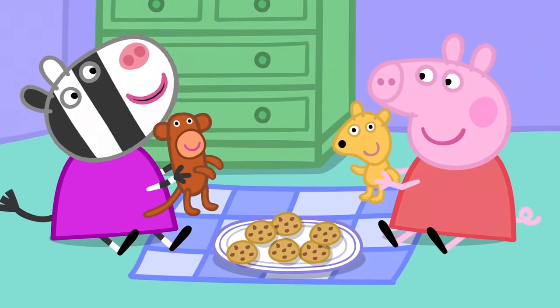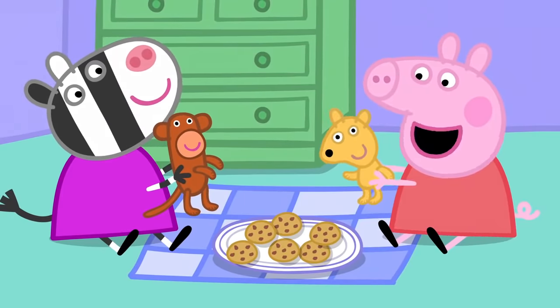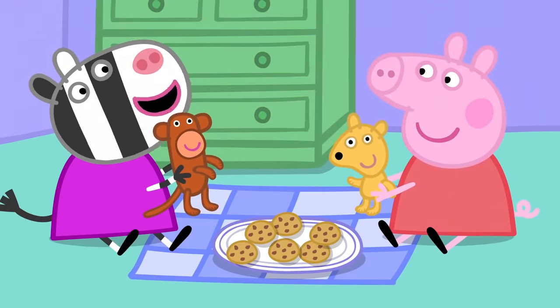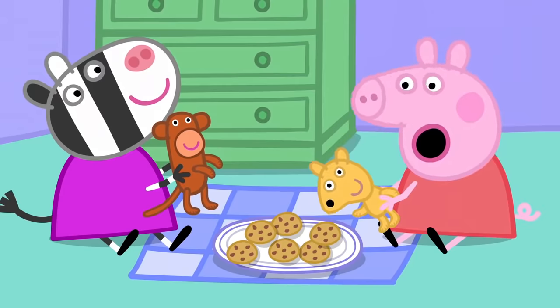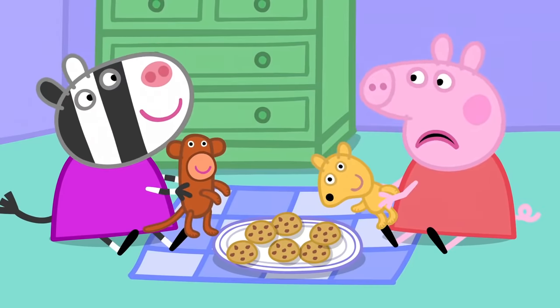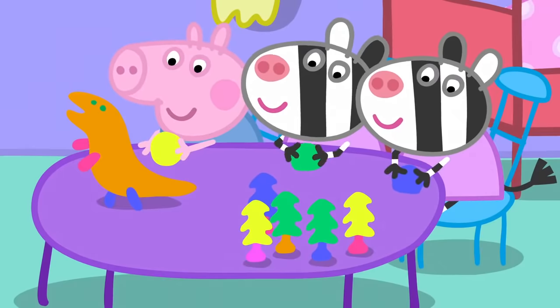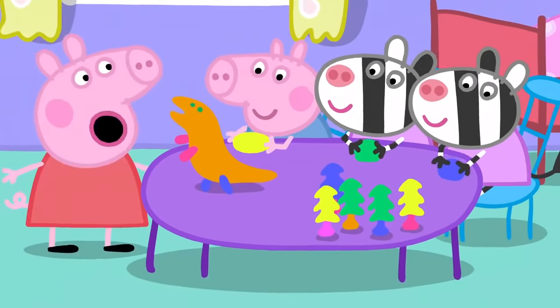Pottery. What's the magic word, Mr. Monkey? Oh, oh, oh — that means please. We haven't got a tea set. We could make a tea set out of play clay. Yes, George!